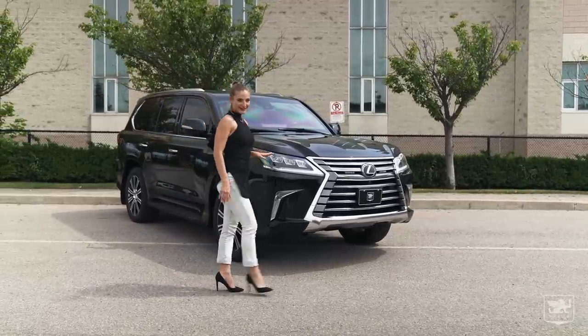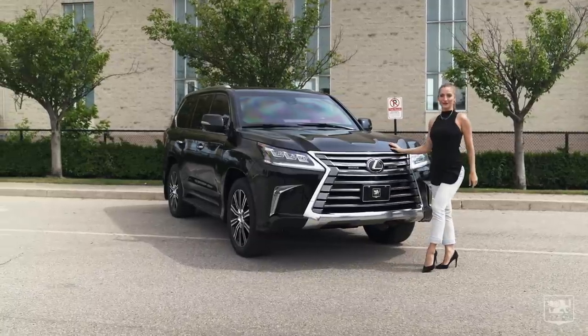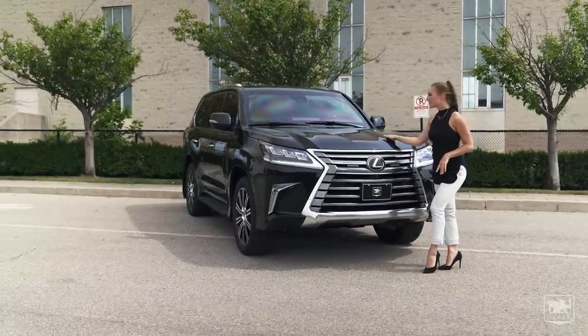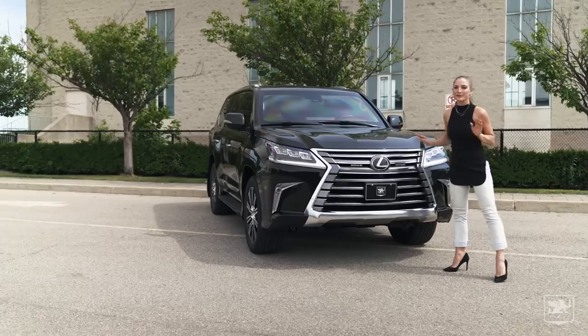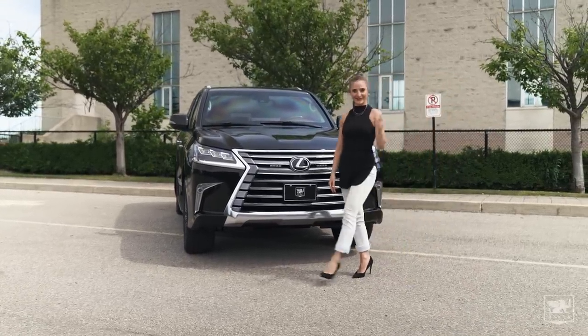Now, this may look like your standard Lexus on the outside, but don't be fooled. Under its lavish exterior, Incas has rebuilt this Lexus from the ground up to be completely bulletproof. Let's have a look.